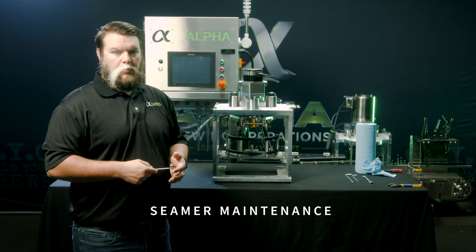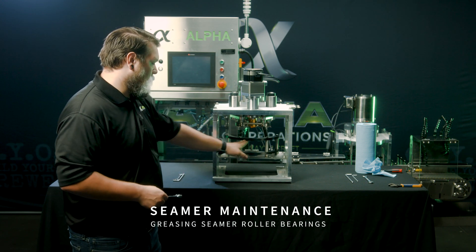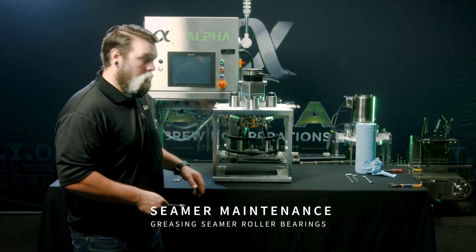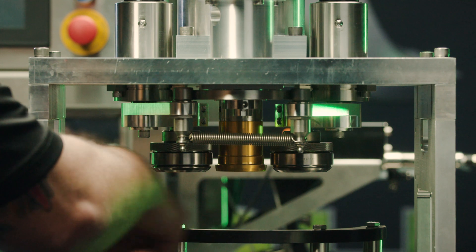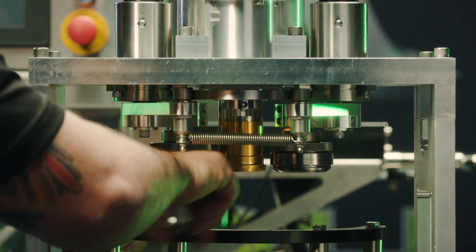The first step to removing and greasing your seamer roller bearings is to remove the can guide rail from your seamer. For this, you'll need a half-inch wrench. To do this, you'll only need to remove the outside tube bolts.